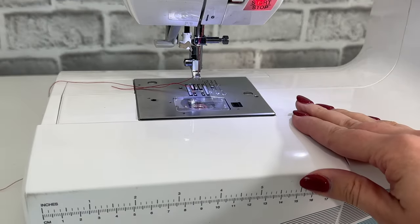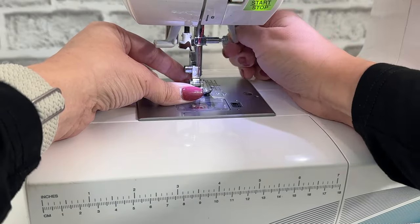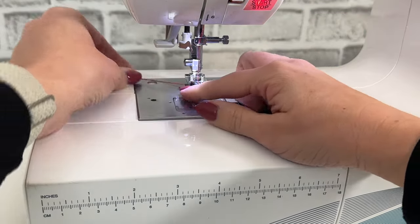Attaching a presser foot to a Singer machine is very simple. You just want to place it underneath the ankle, lower the foot ankle, and it'll snap right on.